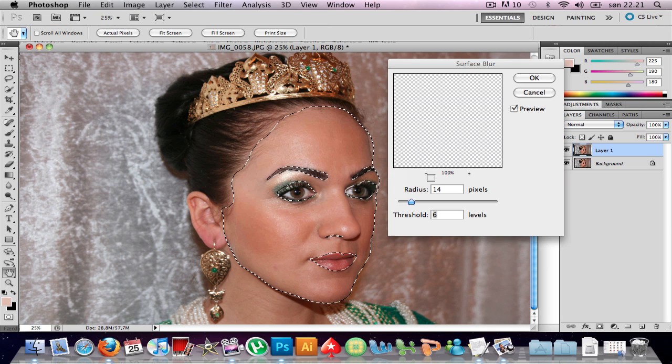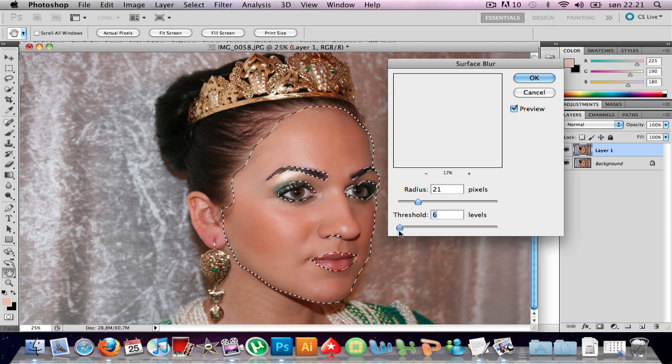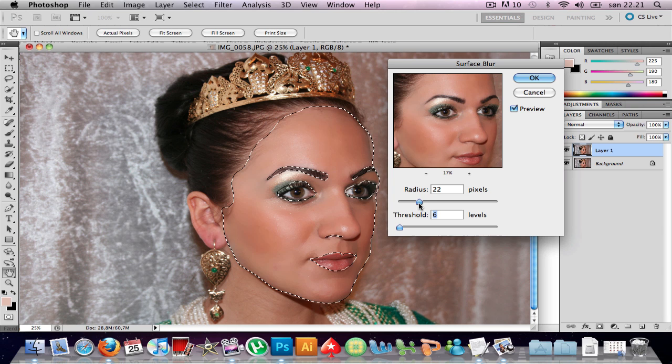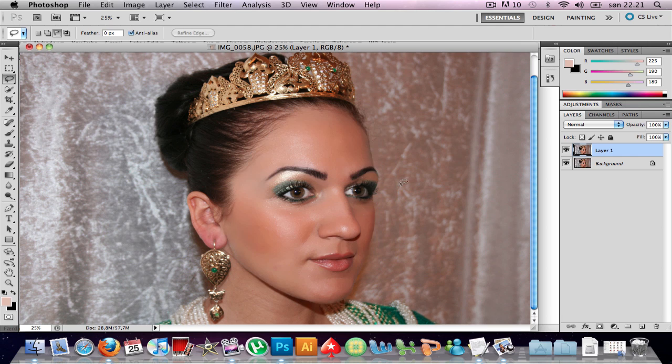Surface Blur. Zoom out on your picture, or you can just look at the picture here. Set the radius to about 22, but it all depends on the picture — you really need to make your own judgment. Let's see... okay.